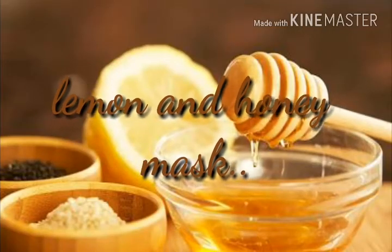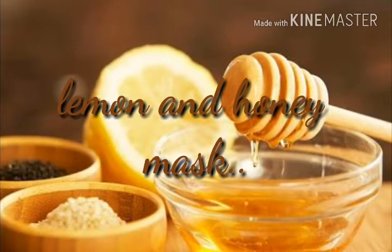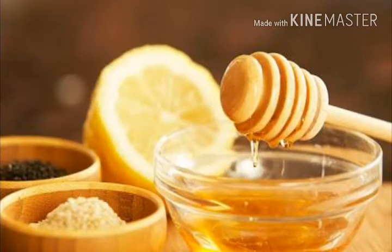Lemon and honey mask: put three to four drops of honey on a lemon and rub the lemon on your face, emphasizing blackhead-prone areas like nose and chin. Leave the mixture for five minutes and you will see results immediately. Additionally, lemon juice can fade other spots on the face and honey will moisturize sensitive skin. Be careful using lemon, as it may cause harm.